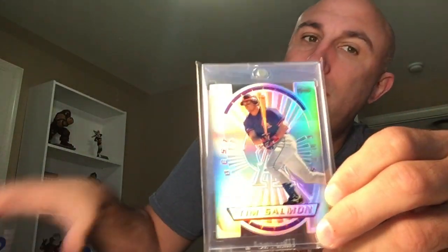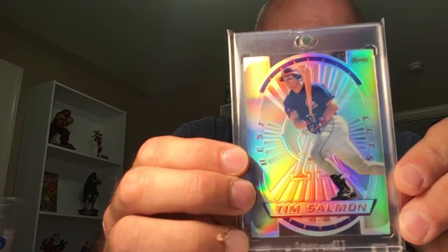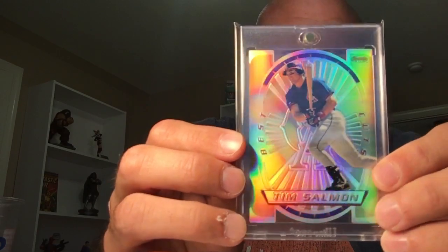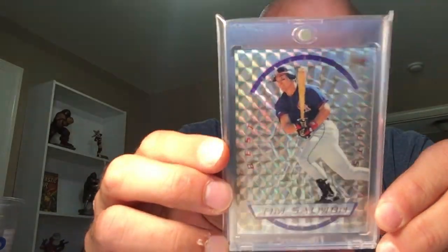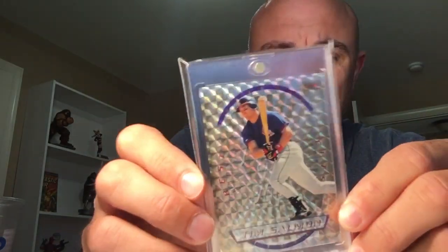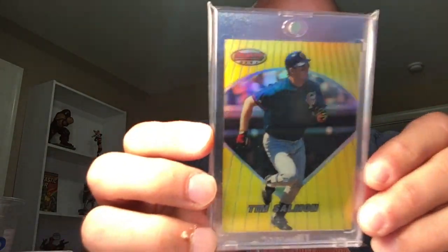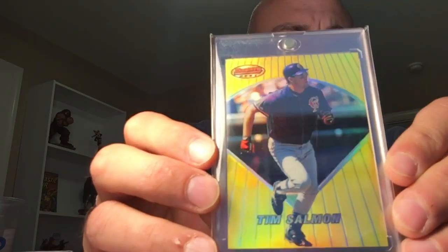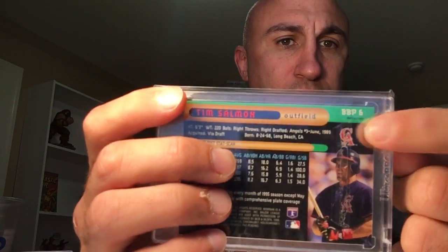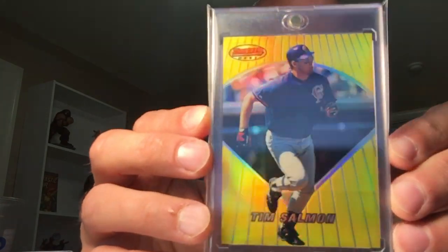Next is the 96 Bowman Best Best Cuts Refractor — a very cool die-cut refractor. They actually have the base, the refractor, and the atomic refractor. I also learned there is an uncut version, which is basically like the atomic refractor but with no die cut — so it was like a proof-type situation. I came across it, it was cheap — obviously it's Salmon, it's always cheap — so I bought it. We also have the 96 Bowman Best preview. The regular refractor and the preview refractors are hard to differentiate. The only way you can tell is by the BBP — Bowman's Best Preview marking.